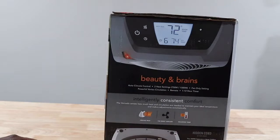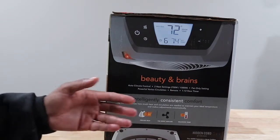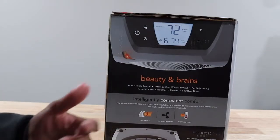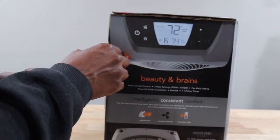It says 'beauty and brains,' and basically the rest of it is automatic auto climate control with two heat settings. You got 750 watts all the way to 1500 watts, and fan-only settings. Of course it will have a remote. So let's go ahead and get into the unboxing.